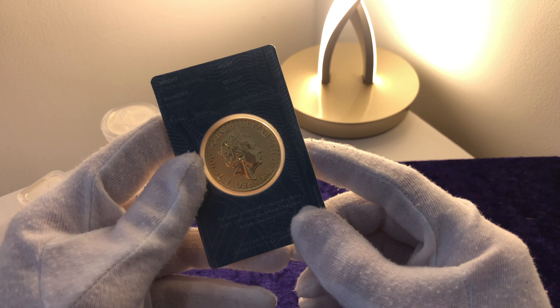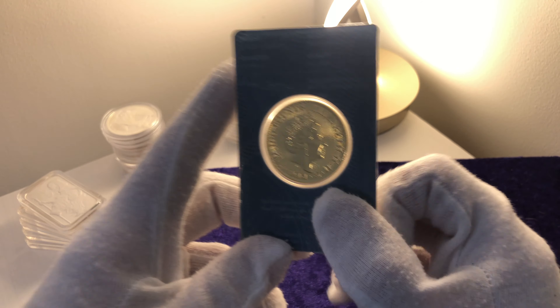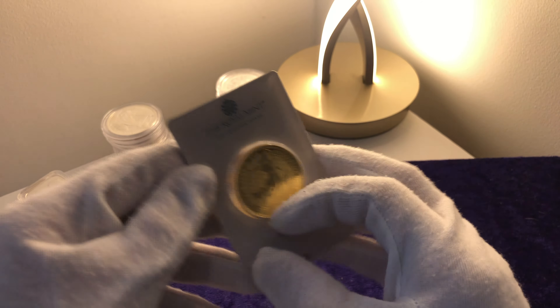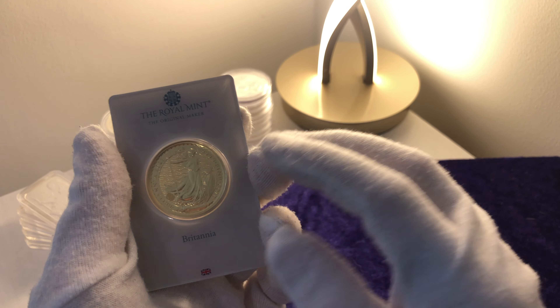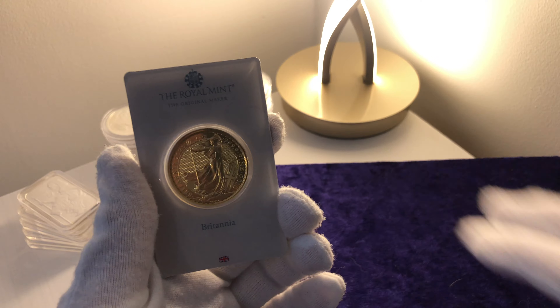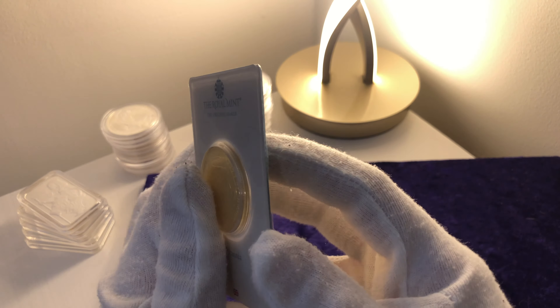As always, I always wish I had bought more. I think when it comes to the Una and the Lion silver bar that I bought years ago — I only bought two — boy, do I wish I had bought more. Such a beautiful piece, and even though it's not capital gains tax exempt, this bar has got to be my favourite piece. It's a showstopper. It's amazing, and they've gone up in value quite a lot and they're actually very hard to get hold of now.